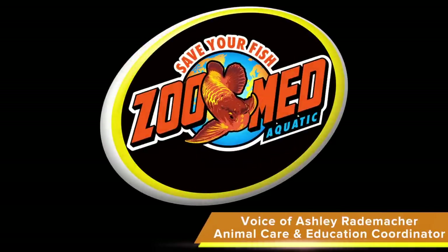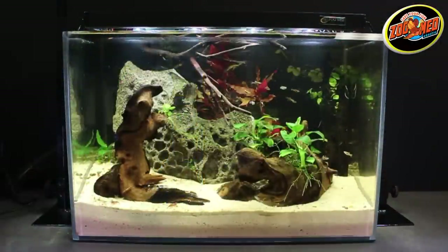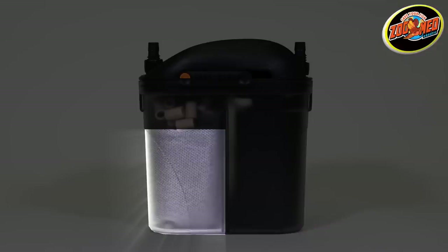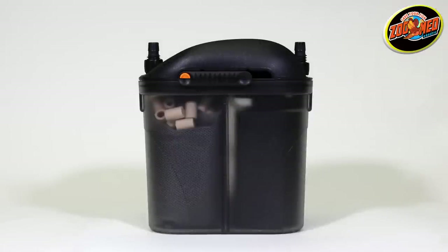Hey Zoo fans! In this video we're going to go over how to set up and maintain Zoo Med's Nano 10. The Nano 10 is an external canister filter that's designed to help maintain clean water in aquariums. This filter combines mechanical, chemical, and biological filtration to efficiently clean up to 10 gallons of water.